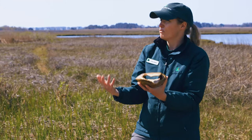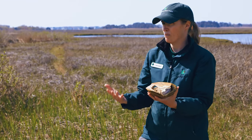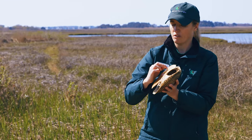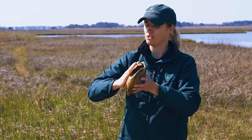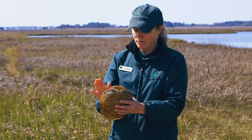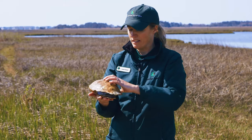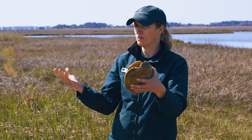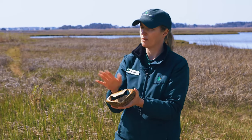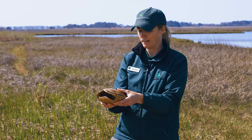For those of you familiar with box turtles or mud turtles, they have a hinge that allows them to completely enclose themselves into the shell. Terrapins are not able to do that — same with snapping turtles. They're not able to completely enclose themselves inside the shell, but that's okay. We're going to talk a little bit more about that.